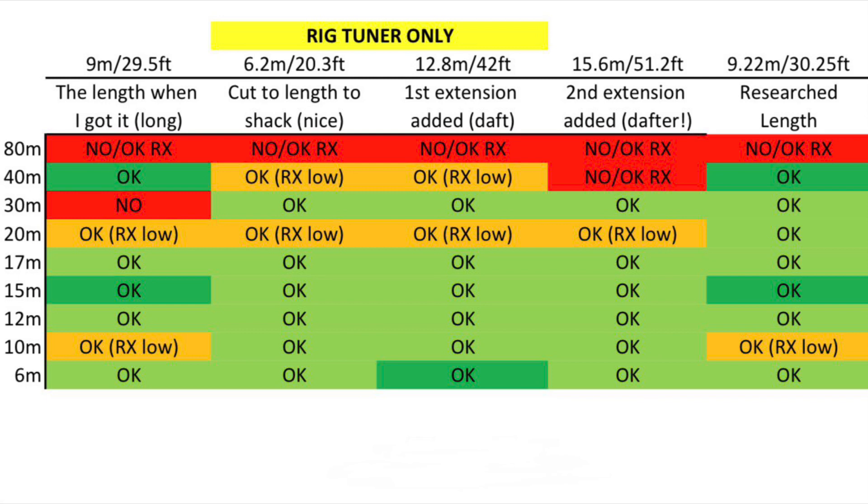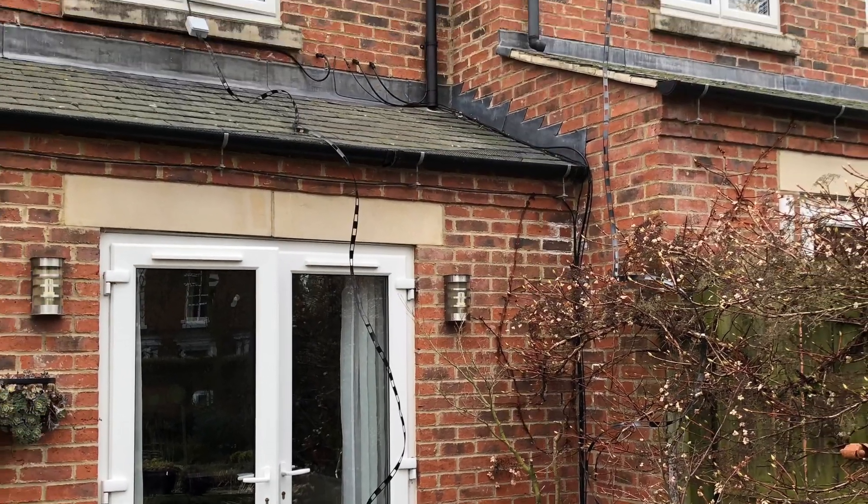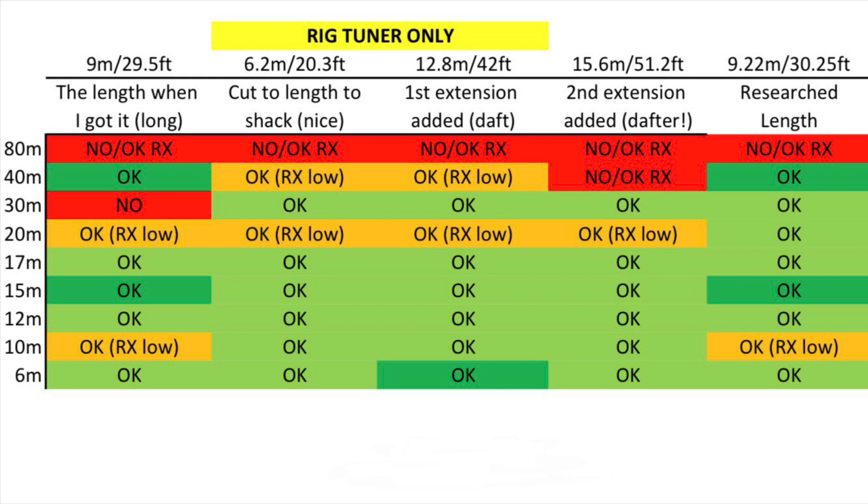This table shows four of six lengths that I used, starting with the length it came with as it's a borrowed antenna, then cutting it short so it was conveniently the same length for the shack, then extending to very long versions trying to find a tune. This was with the rig tuner only, not the external tuner. No tune at all on 80, which I'd expect, and some mixed results across the bands for the different lengths. Green means okay, dark green is a really good tune possibly without needing a tuner, and amber is where you possibly got a good tune but receive levels were lower.